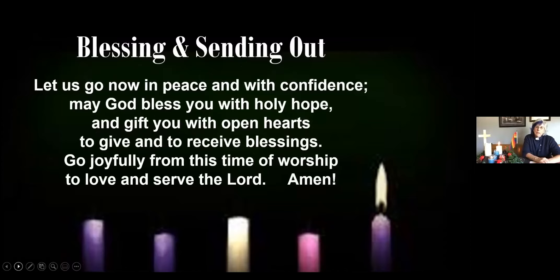We've come to the end of our worship time this morning and I am so deeply grateful for everyone who has made this service what it is — committee work, readers, singers, musicians, and technical people. Let us go now in peace and with confidence. May God bless you with holy hope and gift you with open hearts to give and to receive blessings. Go joyfully from this time of worship to love and serve the Lord. Amen. And we sing together as we go in faith. Amen.